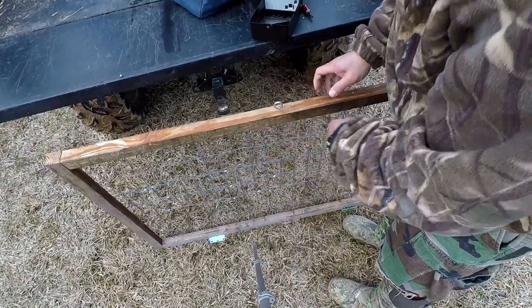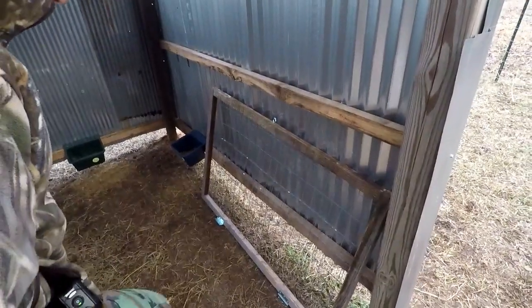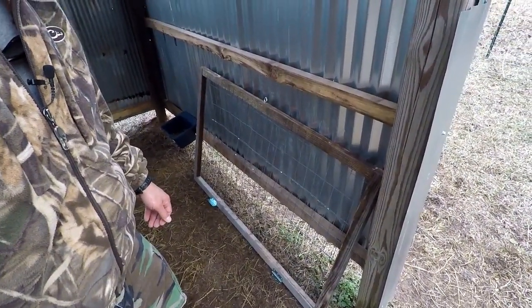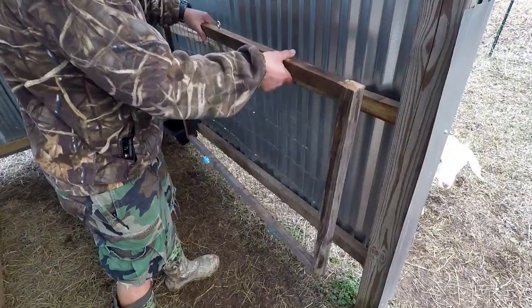All right, that's going to do it. Let's proceed into the goat paddock and see if we can get this hay frame mounted up to the two-by-fours. Give me a second. All right y'all, we're in the goat paddock now. I got to watch these dang goats because these jokers love climbing on stuff. Let's go on and get this thing mounted up on this two-by-four right here.